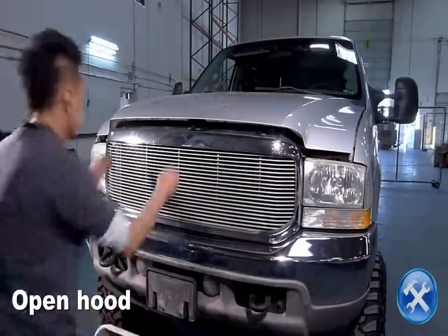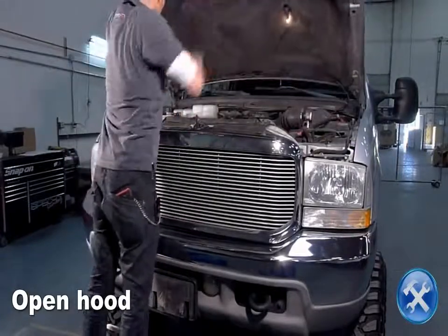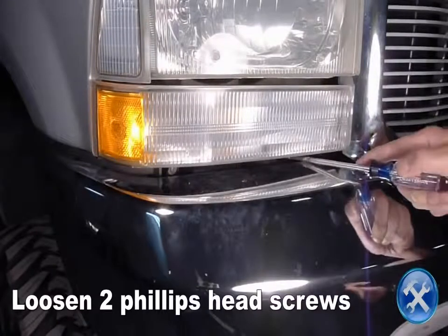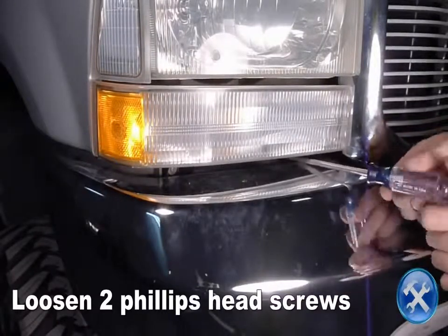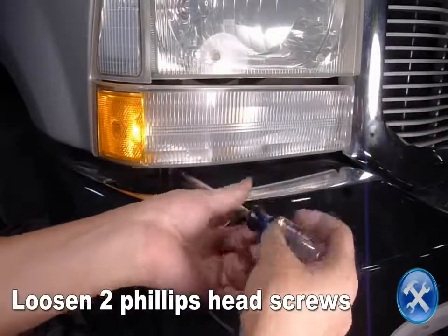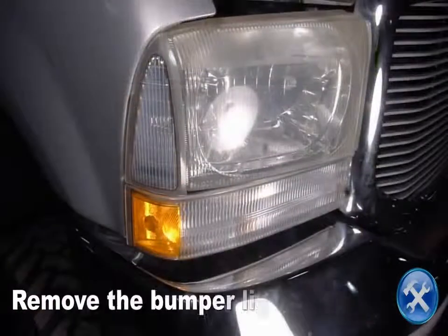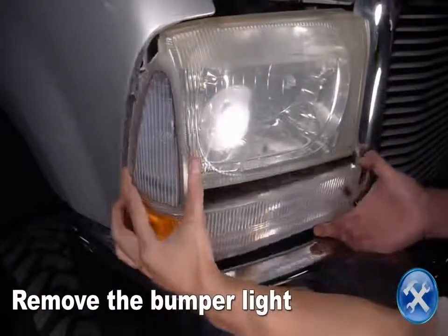Let's start by opening the hood. Loosen two Phillips head screws located under the bumper light. Now we can pop the bumper light out and remove the two light sockets.